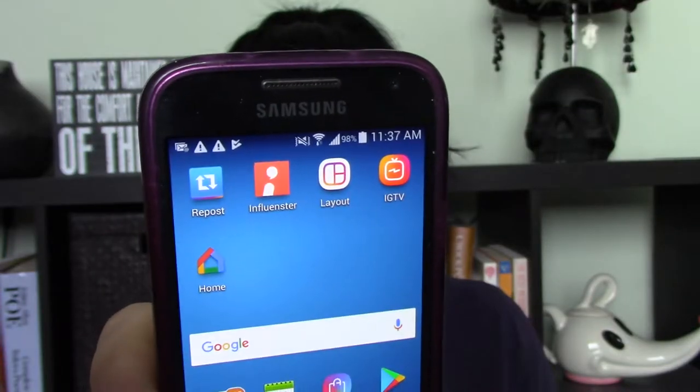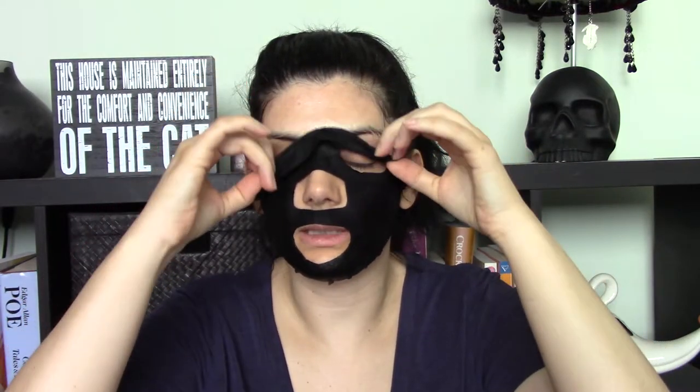I have to be honest — I lost track of when I first applied this. I got distracted doing YouTube things and I think I had it on for 15 to 20 minutes but I'm not entirely sure. The time is now 11:37, so there's nothing left to do but take this thing off. There's still a lot of product on this mask — I'm surprised. You're supposed to massage the remaining serum into your face.